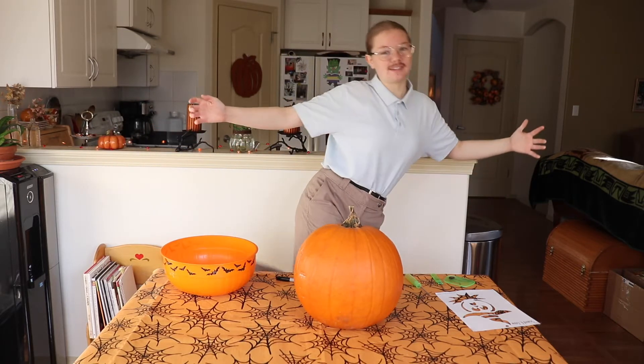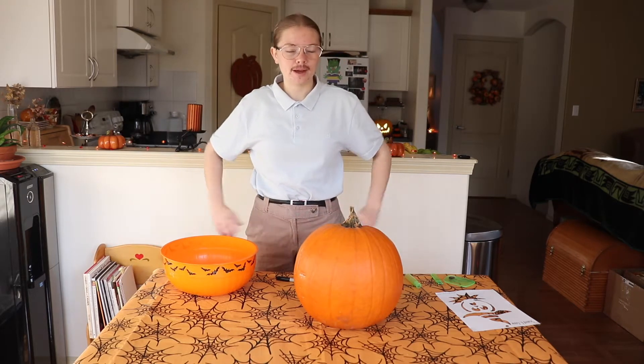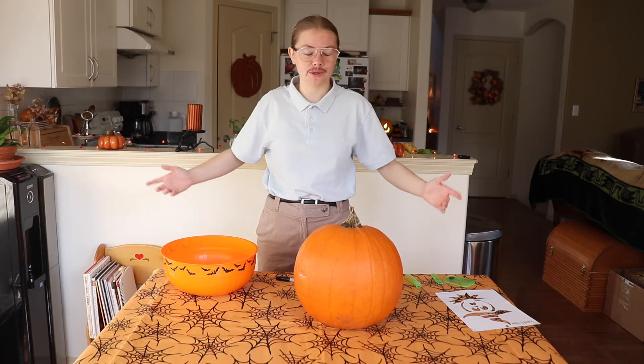I told you guys in my last video you guys will get to see it, and this is it. If you can guess who I am, you're cool. If you can't, you need to educate yourself a bit. I'm Kip — I'm Napoleon's brother. I think Napoleon is a little overrated; Kip deserves some more appreciation. So I'm going to be his brother because he's my favorite character in the whole entire movie. He's hilarious.